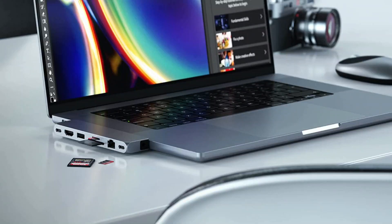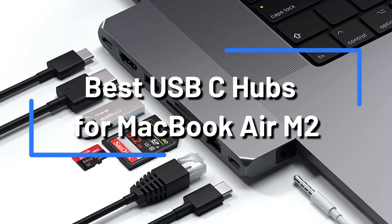Do you want to use your MacBook Air M2 with the best USB-C hub? We've done the research and created a list of the top four USB-C hubs for your MacBook Air M2.